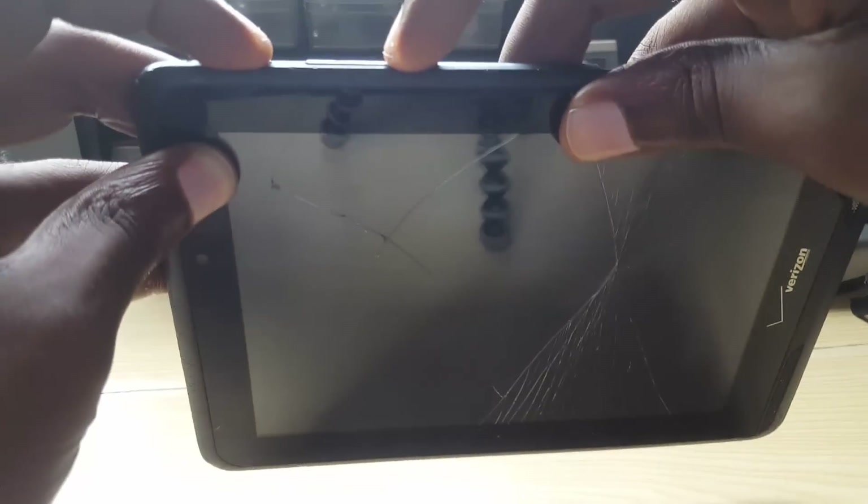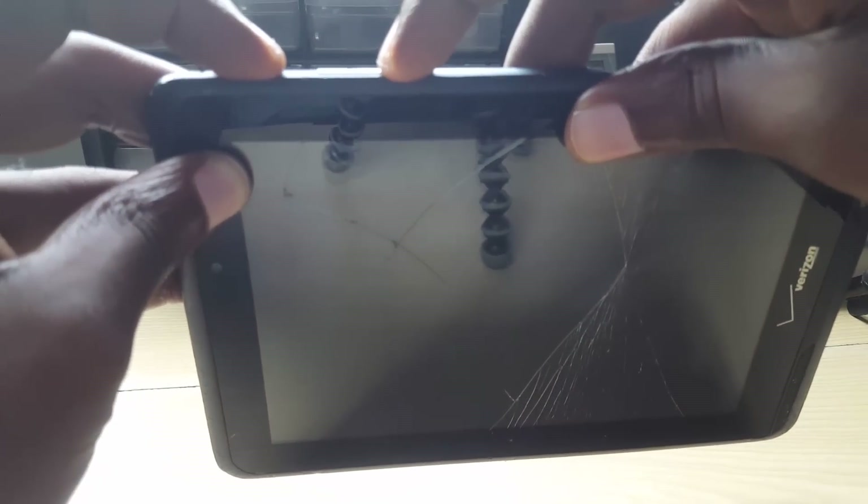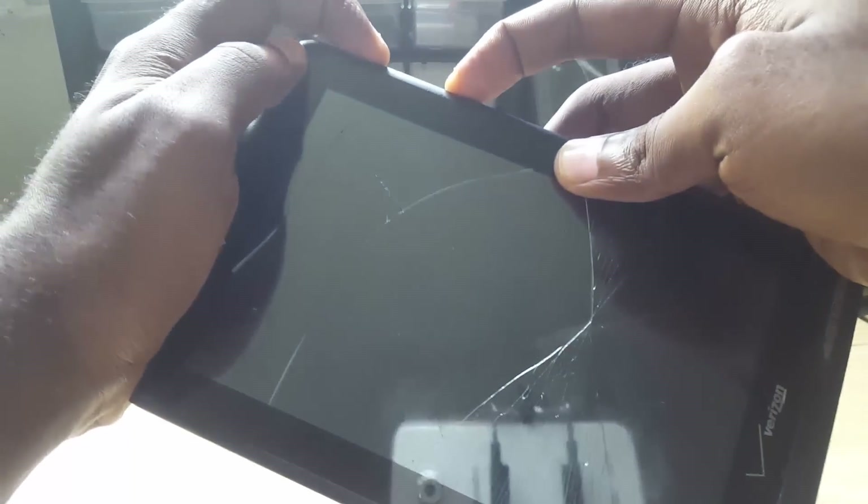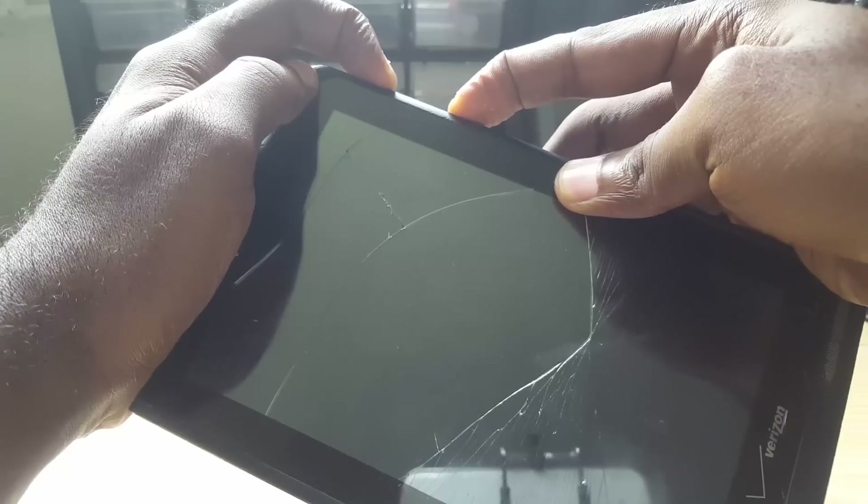With the tablet powered off, in order to boot into recovery mode, you need to hold down the power button and volume down on this particular device. You want to hold them firmly.